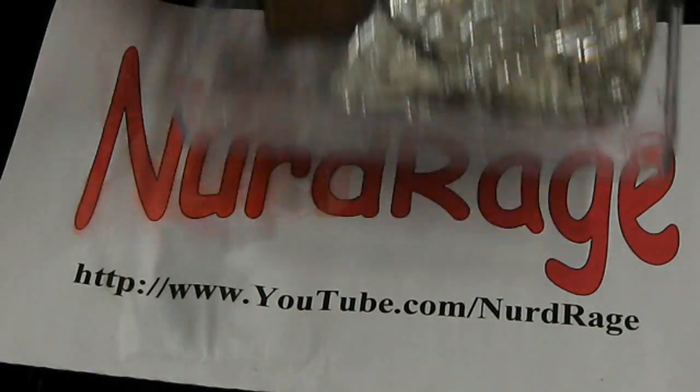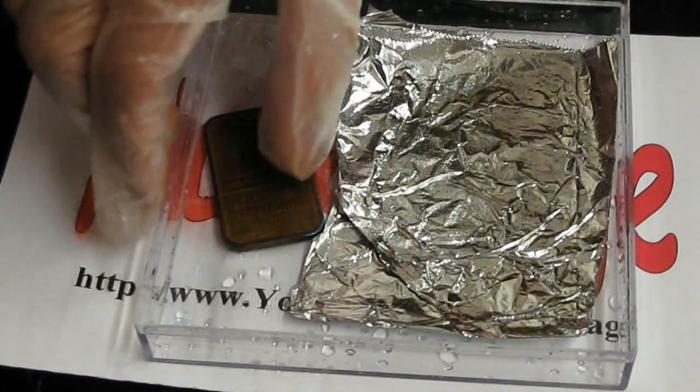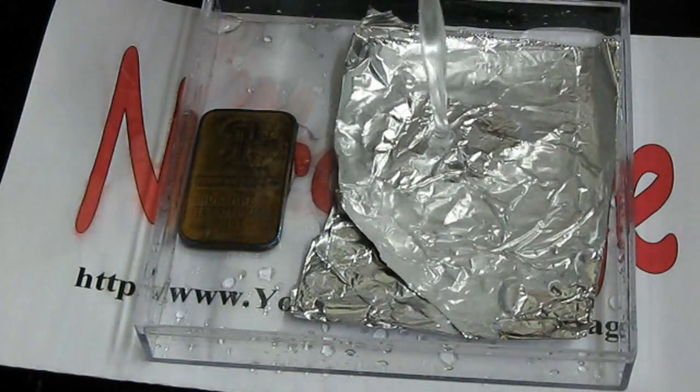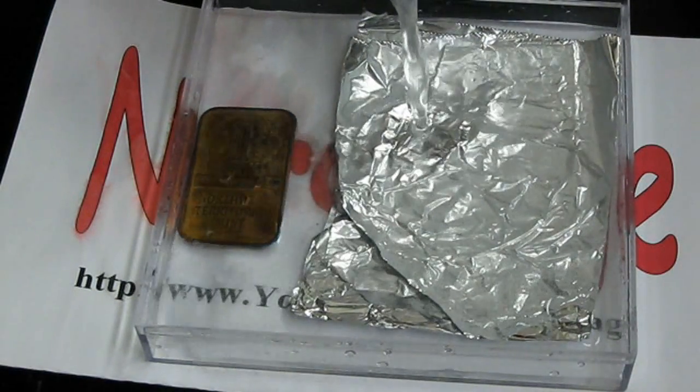For the aluminum foil method, get a shallow tray with a piece of aluminum foil much larger than your silver. Add a solution of salt and baking soda to cover both pieces.